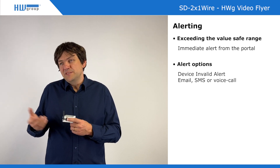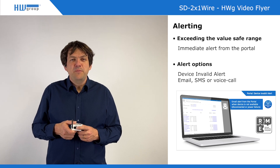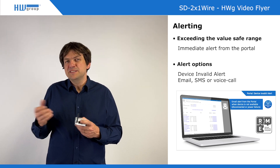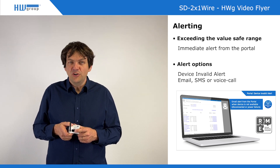Email alerts can be used in the standard free-of-charge HWG Cloud. But if you pay for SensDesk or other portal providers, you can also use SMS alerts or voice call alerts.